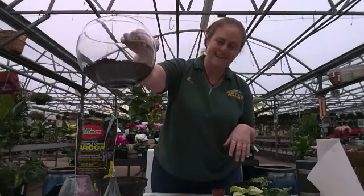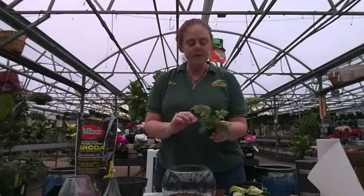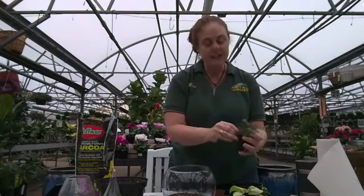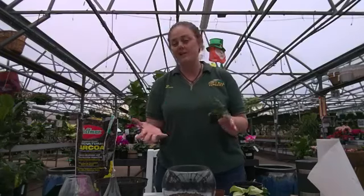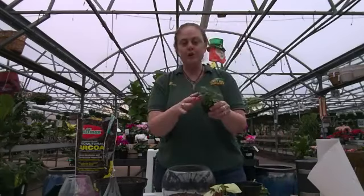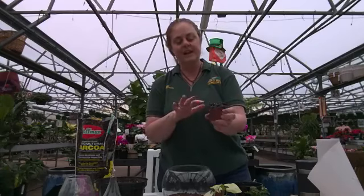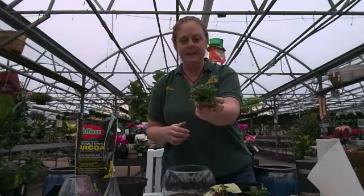I put about half an inch to an inch of potting mix in here. My plants that I picked out a while ago are actually quite tall now, so I'm going to prune them a little. They will grow, and as they grow in your terrarium you can keep pruning them. For my tall one I'm using an arrowhead plant, a fern for moisture and fine texture, an aurelia for its nice maroony color, and baby tears as a low-growing plant that'll spread out.